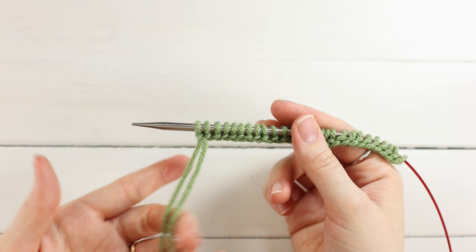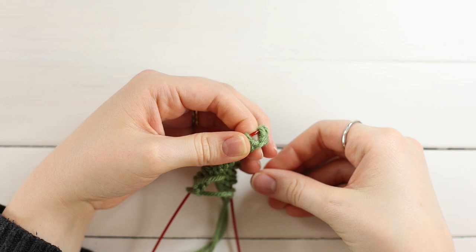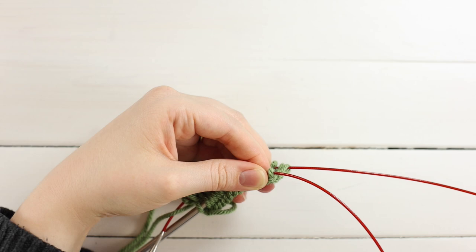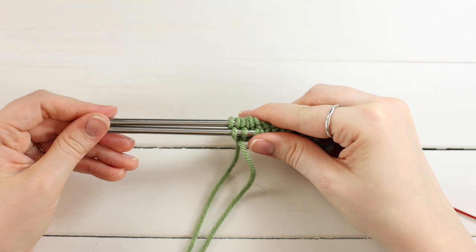Slide your stitches down to the bend in your cord. Count 13 stitches from the right hand end — that's your split point, with 13 stitches on one side and 12 on the other. Bend your cord and pull it, holding onto the stitches so they don't get twisted. Pinch your two pieces together, untangle any tails, and push the final stitches up onto the needle while holding them with your right hand so they don't get twisted.